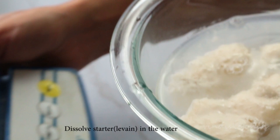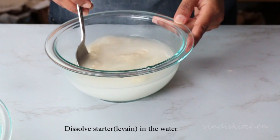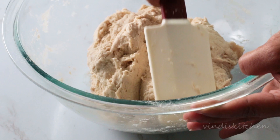Mix thoroughly and add straight into your flour. Use strong bread flour as this is a high hydration recipe, but you can add a little bit of whole grain if you prefer. Mix using a spatula or a wooden spoon until all the flour is hydrated. Cover the bowl with a tea towel and let this sit for about an hour.